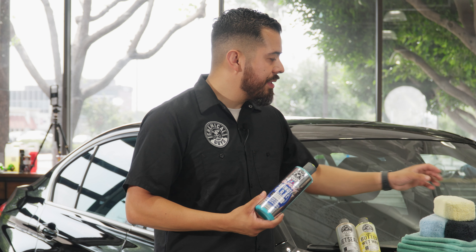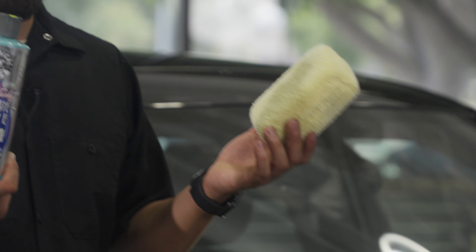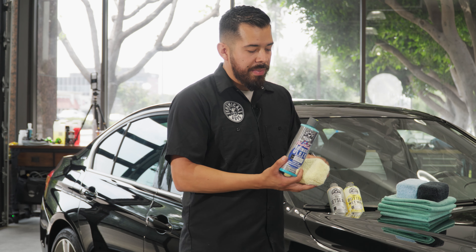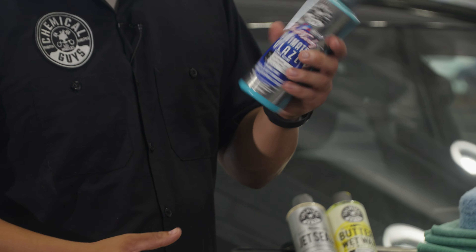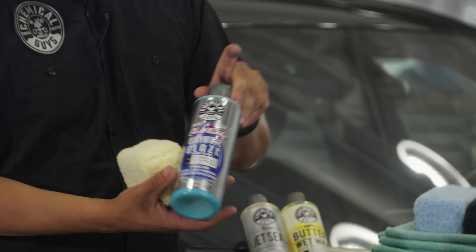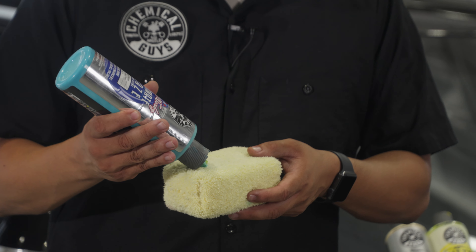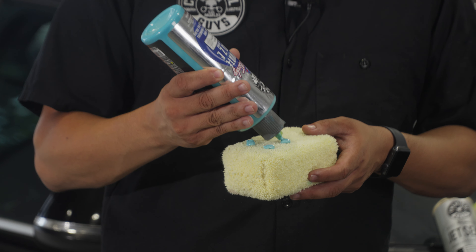This product is very easy to use. All you need is a microfiber applicator and the product itself. If you want to apply it by machine, you can also use a dual action polisher. But today I'm going to show you by hand since it's a very easy-to-use product. Just make sure you thoroughly shake the bottle, and once it's all mixed up, open the spout and apply a couple drops onto a soft microfiber applicator or polishing pad depending on your application method.